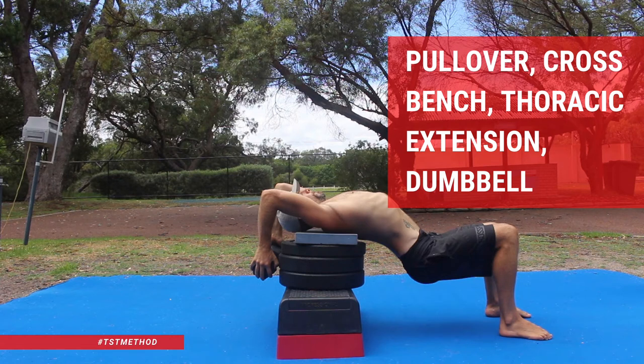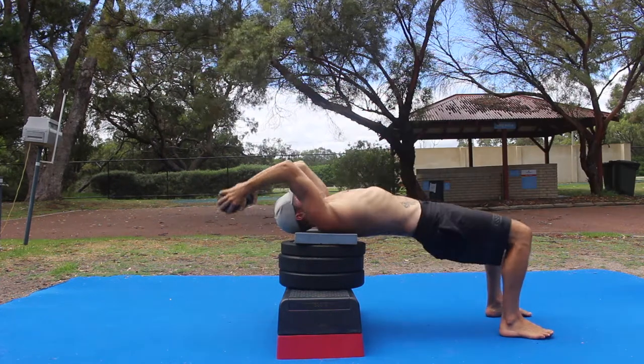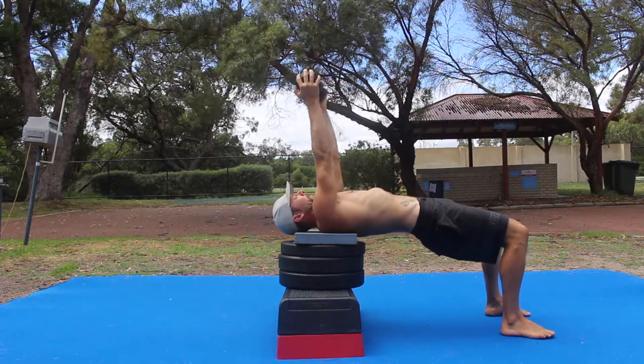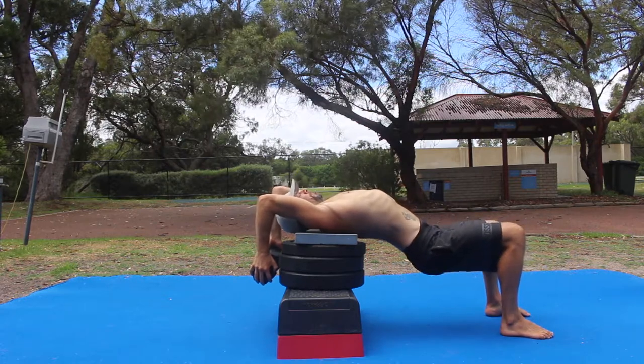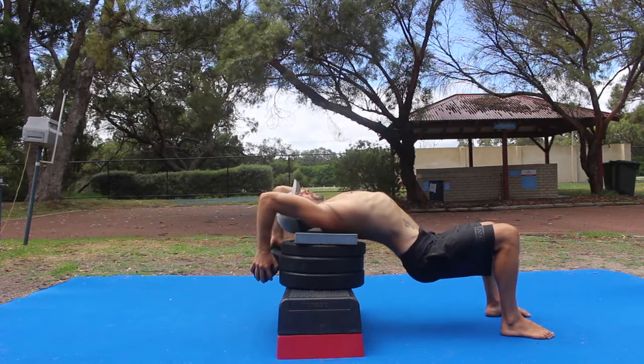The old school lat pullover is an outstanding exercise that can be slightly modified to target thoracic extension and shoulder flexion.